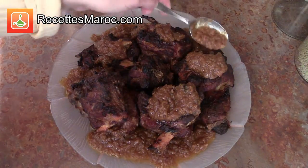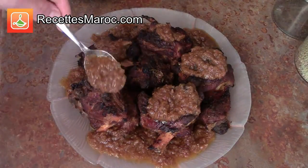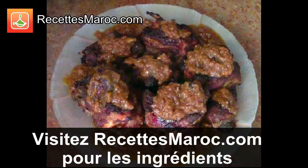Voilà, cette recette sera sa fin. La viande est tendre et pleine de saveurs et la sauce est riche et crémeuse. Je vous dis bon appétit et à très bientôt. I hope you tried this recipe out. The meat is tender and full of flavour and the sauce is rich and creamy. Enjoy and see you soon.